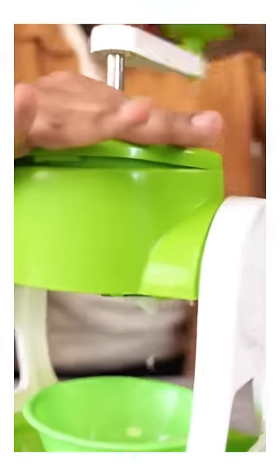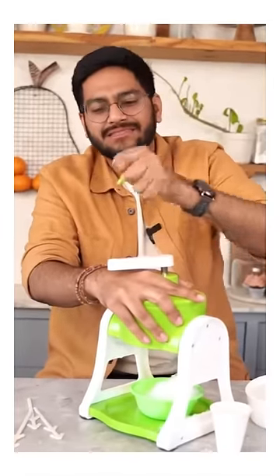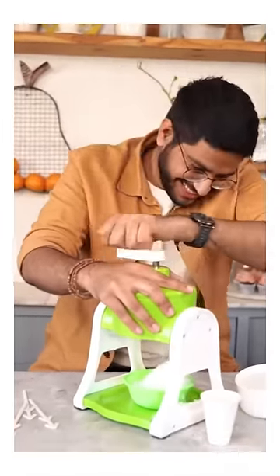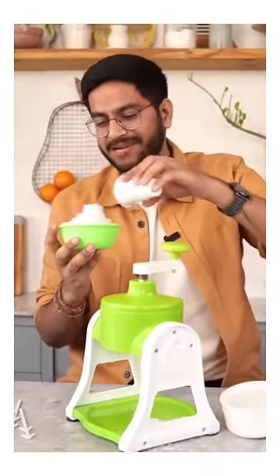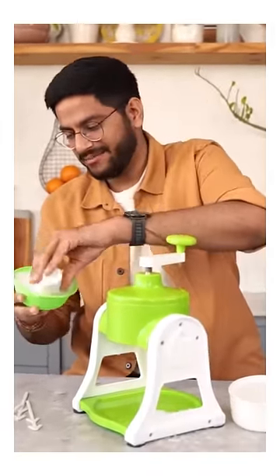So annoying! So cool! The sound is very loud, guys! This is ready. Now, we have only one glass with it for some reason. We will pack our ice in it.